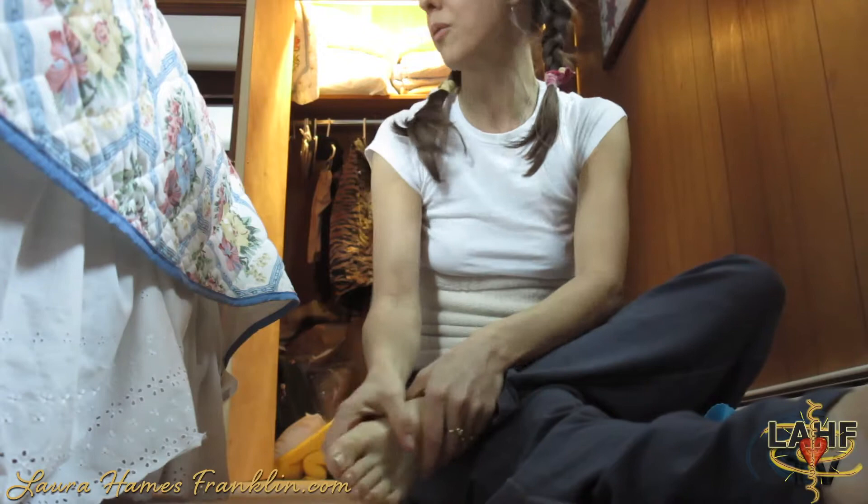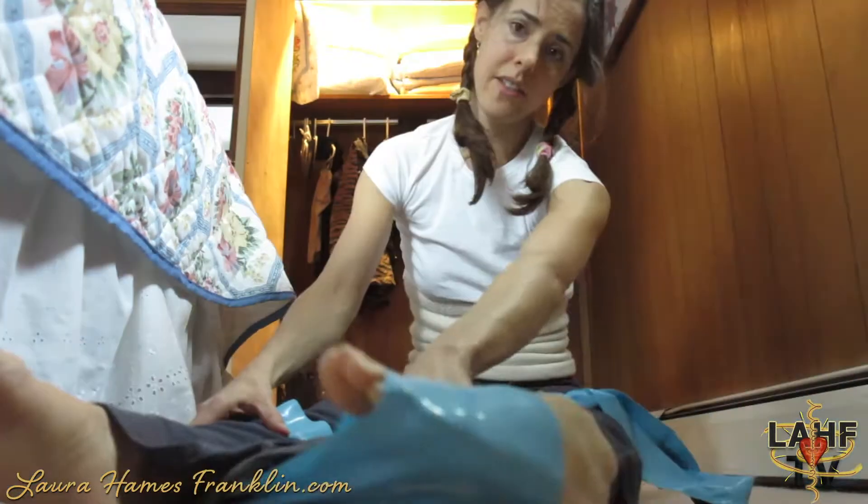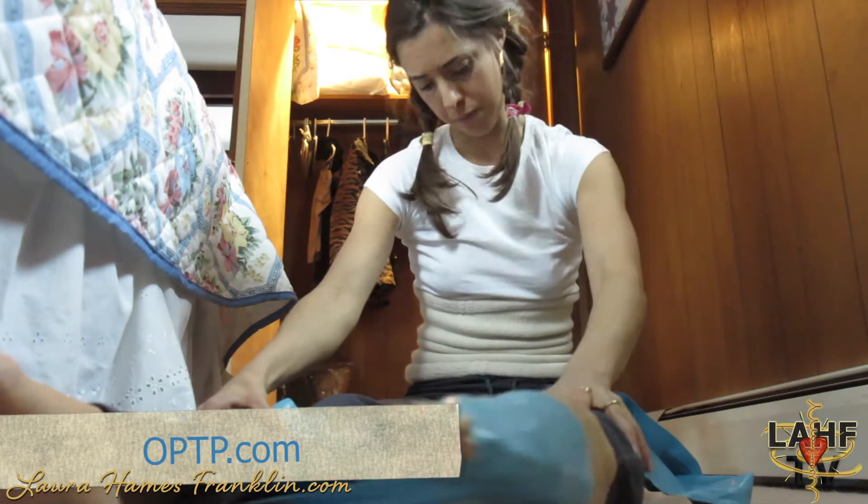I'm doing a quick warm up because I'm with these guys who are like, we've got to get out of here! You can get these bands from OPTP.com — I'll put the link below.